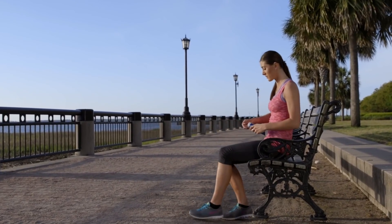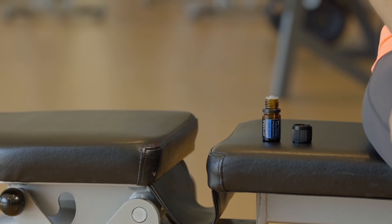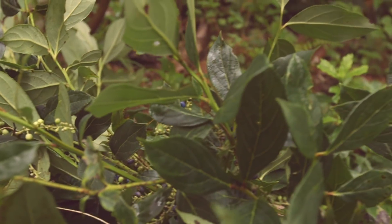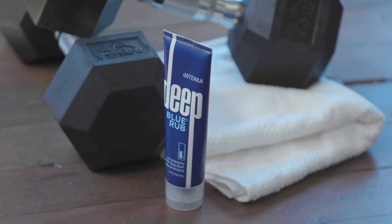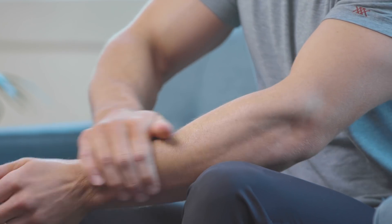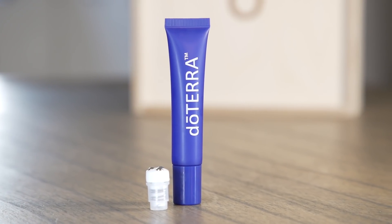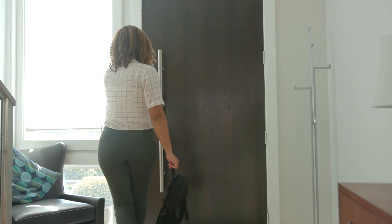Deep Blue Rub is a topical cream formulated with the doTERRA Deep Blue essential oil blend and natural plant extracts that provide comfort to problem areas. Deep Blue Rub brings together essential oils known to comfort and cool joints and muscles. The mini Deep Blue Rub refill tube is the perfect size to take with you anywhere.